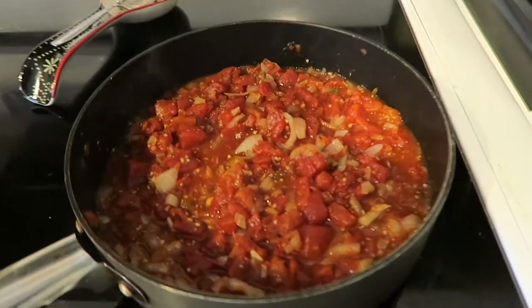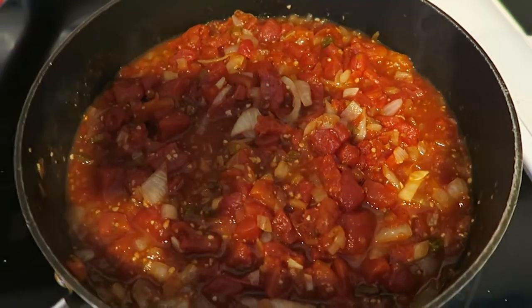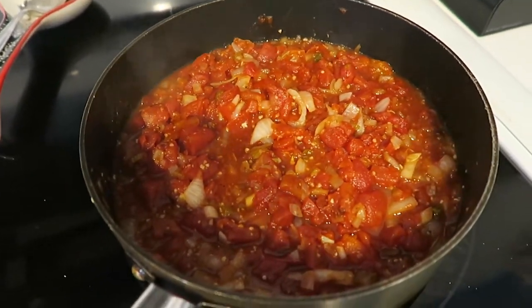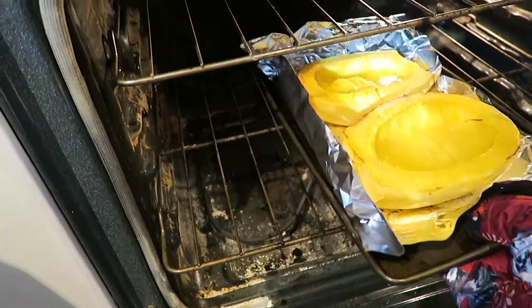This is how you make spaghetti squash — it's not that difficult, just takes some time, a little prep, but very clean to eat. The veggies in here are clean: tomatoes, celery, onions, peppers, and some garlic with some salt. Let's see what this looks like — oh yeah!